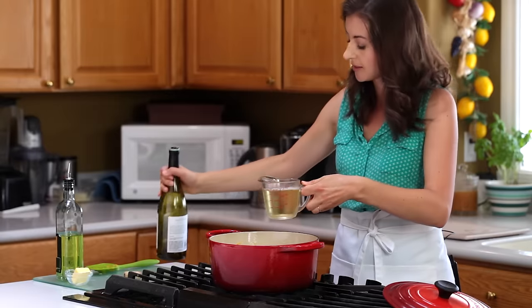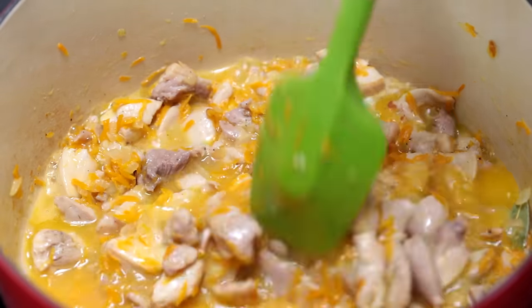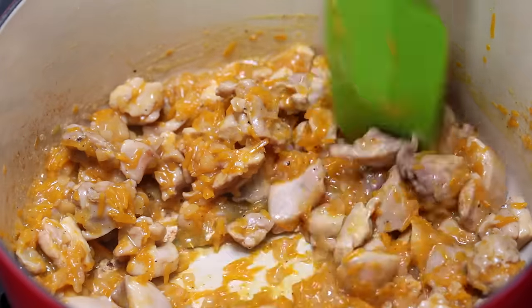Increase to high heat and add one cup of white wine. Boil down the wine, scraping the bottom of the pot until most of the liquid has evaporated. That looks perfect.